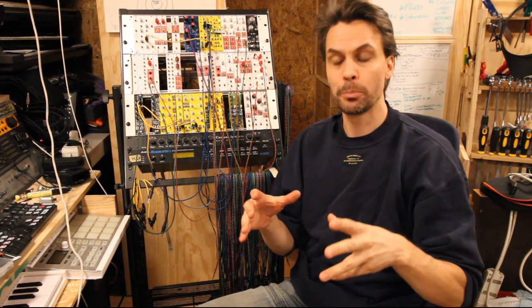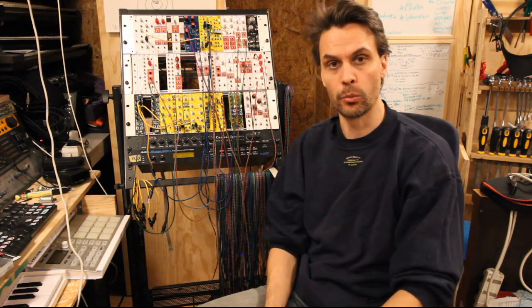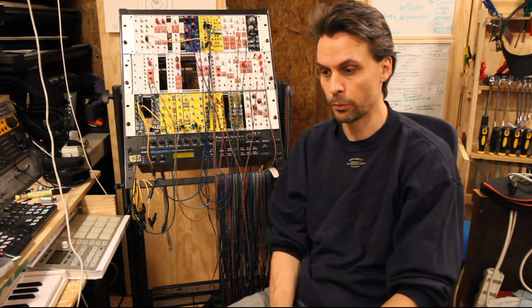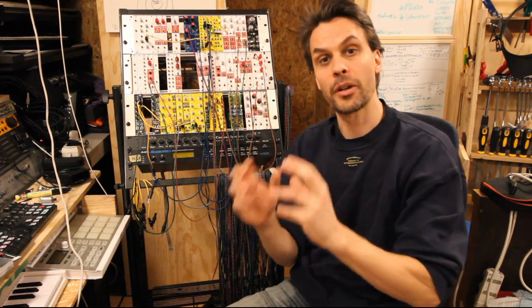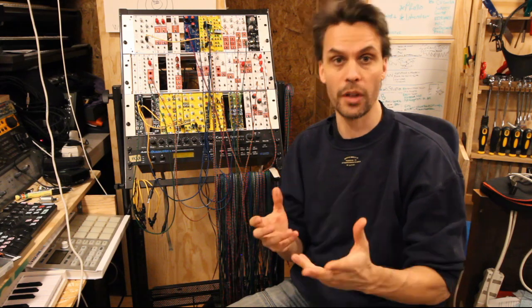Hello and welcome to another episode of Modular in a Week. Today will be the last episode of day 10 with sequencers as a theme, because I think we've been in this day for ages. There was so much stuff to do with the Baby 8 and then all the other stuff that we've done. So this is the final piece of the sequencer puzzle and today we're going to look at the quantizer.